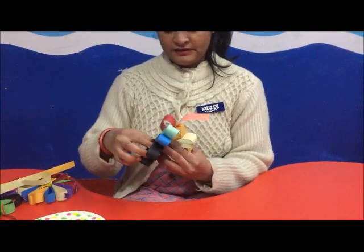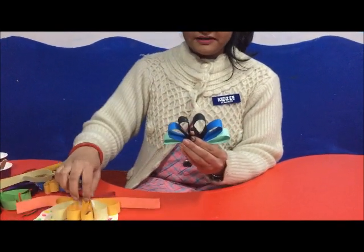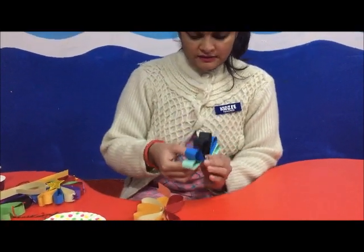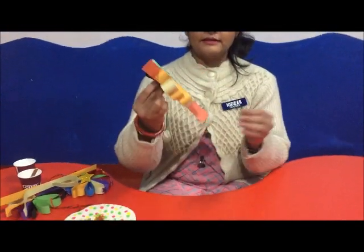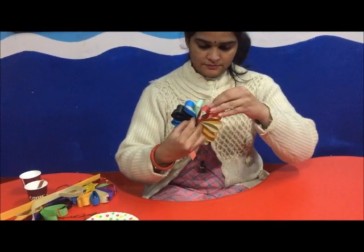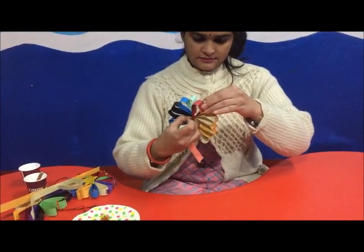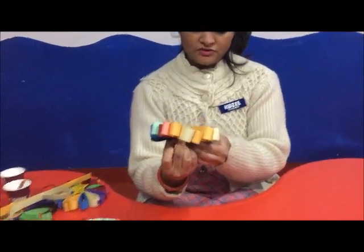Look at this. I have made the lower side stick. Then I have made the flower. Just like that. Now we will place the strips here and apply them tightly. Then we will stick them.